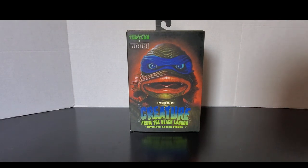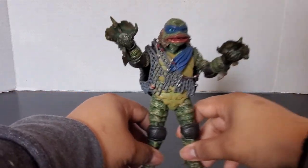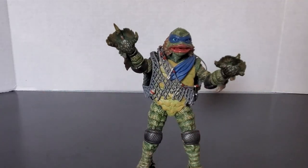I think Leonardo got a little bit more reptilian. Today we'll be looking at the NECA toys, Universal Monsters and Teenage Mutant Ninja Turtles — Leonardo as a Creature from the Black Lagoon. Leonardo took a dive into the Black Lagoon and out pops Leonardo as a Creature from the Black Lagoon.